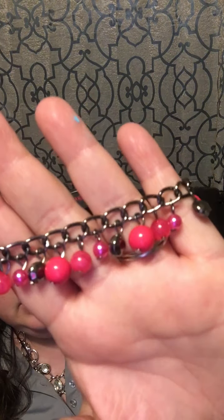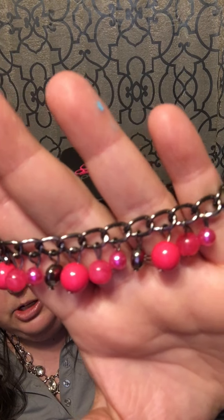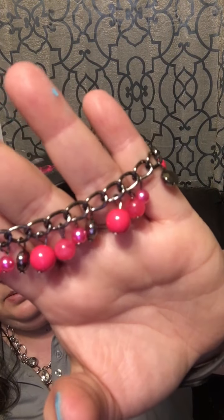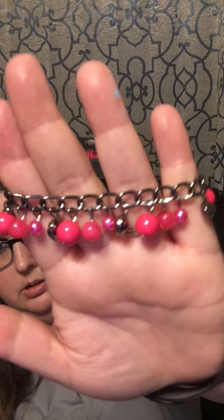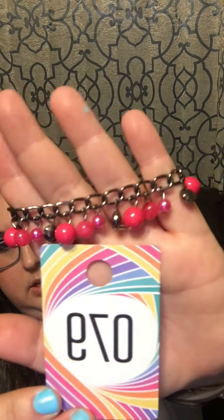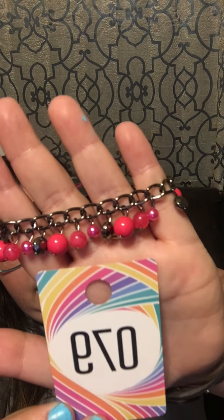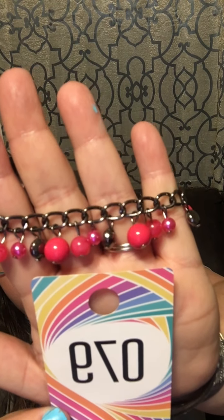Number 79: a gunmetal bracelet with a lobster claw, featuring a pop of pink fuchsia beads and gunmetal beads for spacers. This is super cute — number 79. Look at that pop of color!